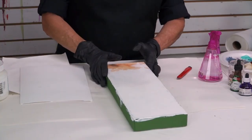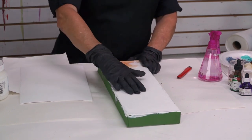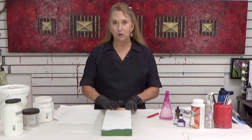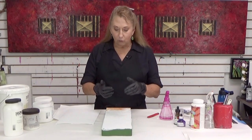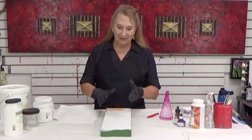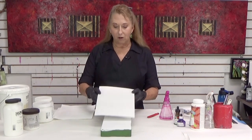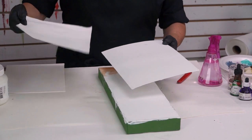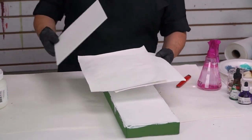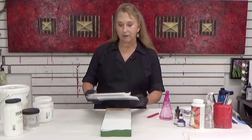What I have here is just a stretched gallery wrap canvas. What I've done is I've created an absorbent surface to where I can work with this as if I were working with watercolor, but yet it is acrylic. I can do the same thing on mat board, on paper, and I'm going to show you how to get a thick layer and a thin layer and some options.